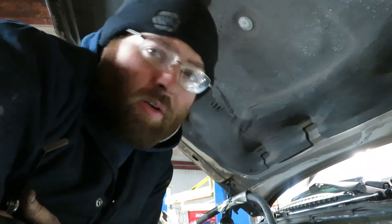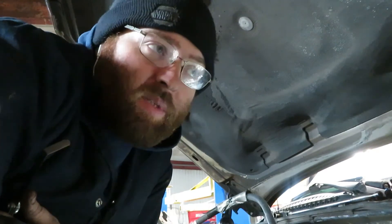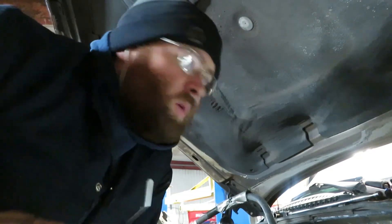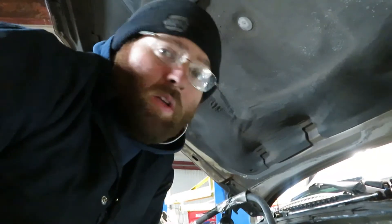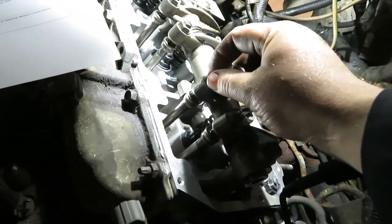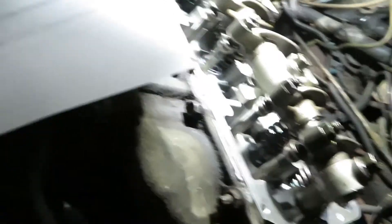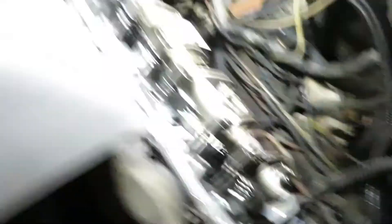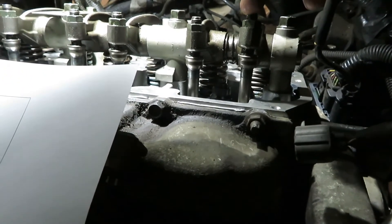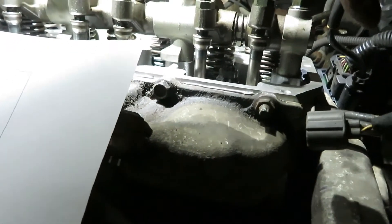Once you've got your timing marks lined up, you've got to determine whether it's on top dead center on number one compression stroke or top dead center on cylinder four compression stroke. The way you can do that is just feel the valves. If it's on number four top dead center, this intake valve will be loose on cylinder two — which it is. This exhaust valve is tight, and you can see that this exhaust valve is higher, so that is coming up or going down, but this one is low, so that's loose and can be adjusted.